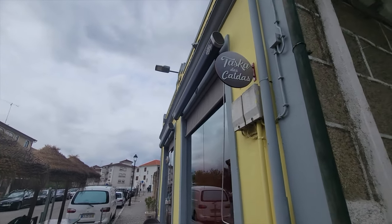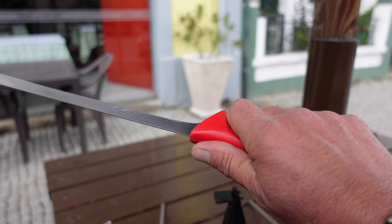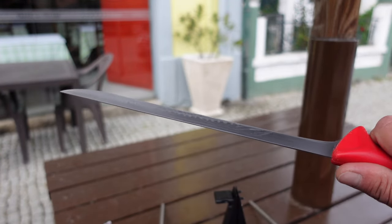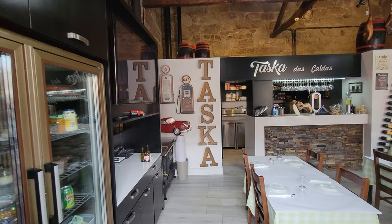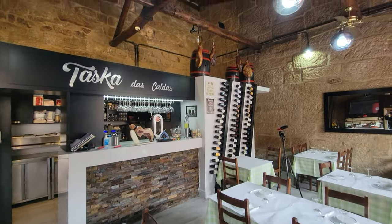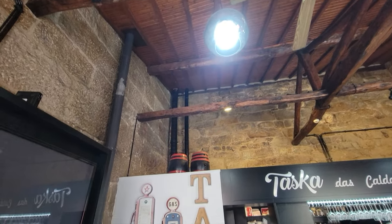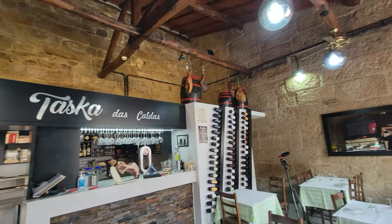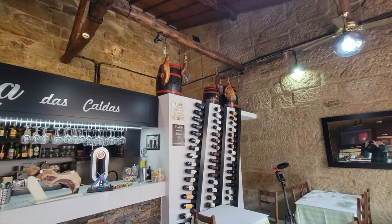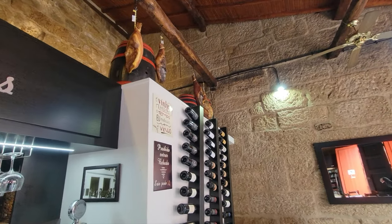On this trip I brought a couple of friends with me and I wanted them to taste the presunto, and one of the places that offers the best selection is called Tazca das Caldas. I brought them here and while they were enjoying the tasty presunto, I was speaking with the owner. He explained to me how his knife was pretty dull — these presunto cutting knives are very special and have one specific job: to cut these cured hams.